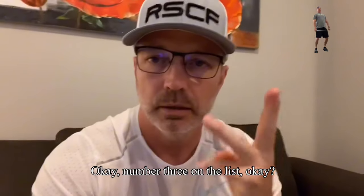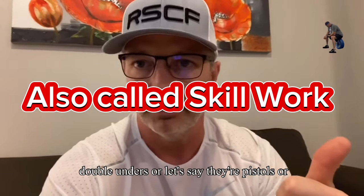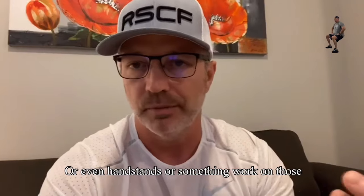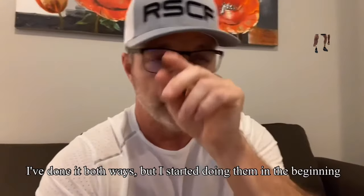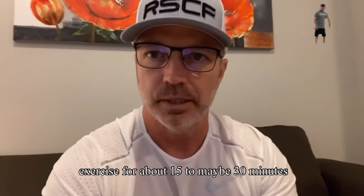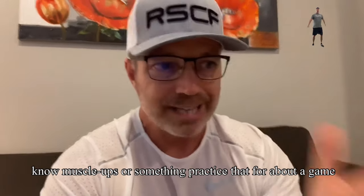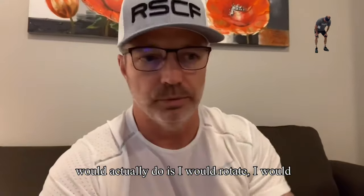Number three on the list: do ancillary work. Meaning if there are certain movements that you are not good at that come up in the workout of the day, like double unders, pistols, handstand pushups, or handstands — work on those. There are two ways you can do that. I would pick a day and do just that exercise for about 15 to 30 minutes. So if you need help on handstand walks or muscle ups, practice that for about 15 to 30 minutes, one day a week. What I would actually do is rotate — I would do handstand pushups, double unders, and then pistols.